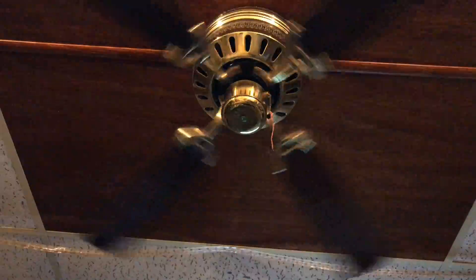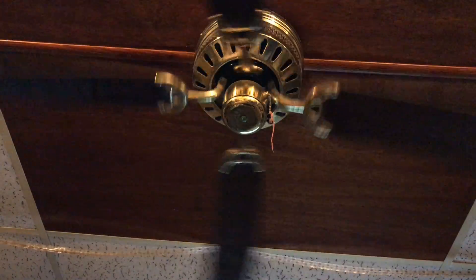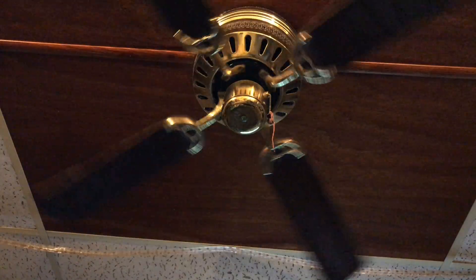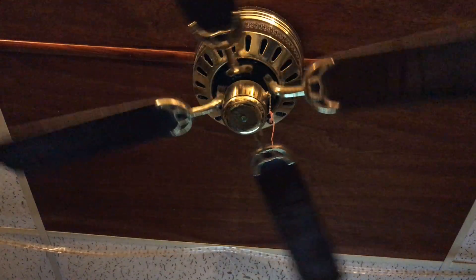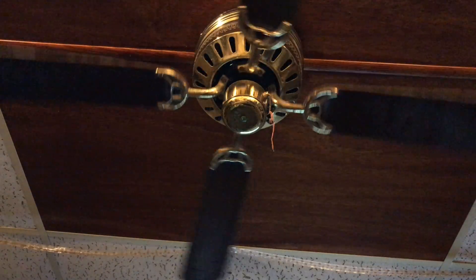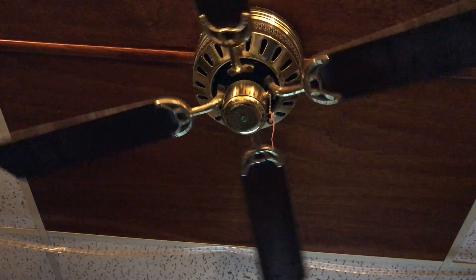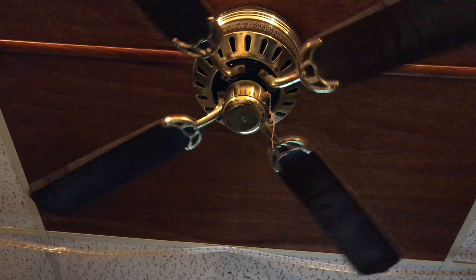Just cut the power, letting it wind down. I think the blades are a little unbalanced too — that could be because of the dust, but I'll probably balance them as well. It doesn't vibrate much and there's no light, so it's not really noticeable, although you can hear it — it sounds like a chopper. Alright, I'll be back.